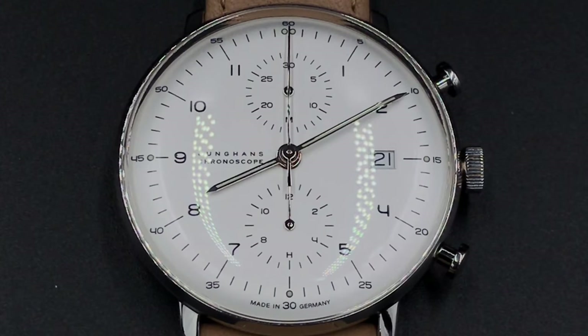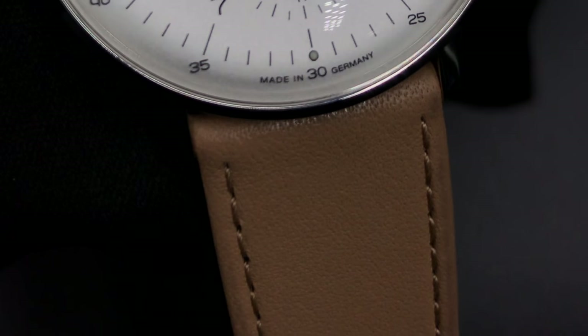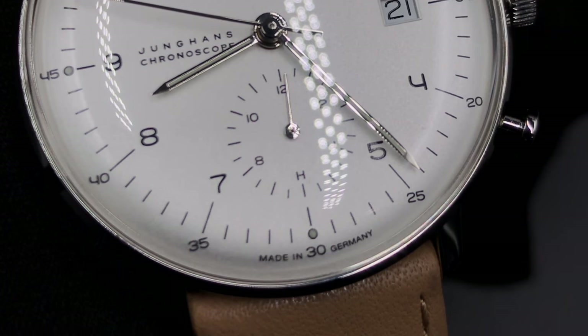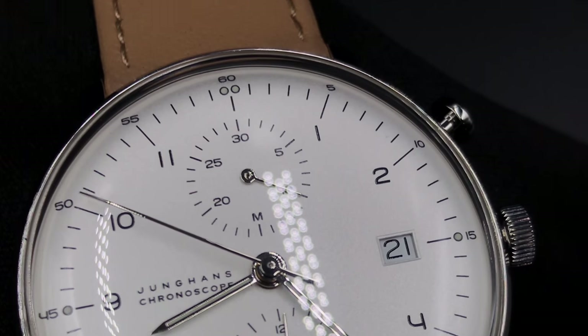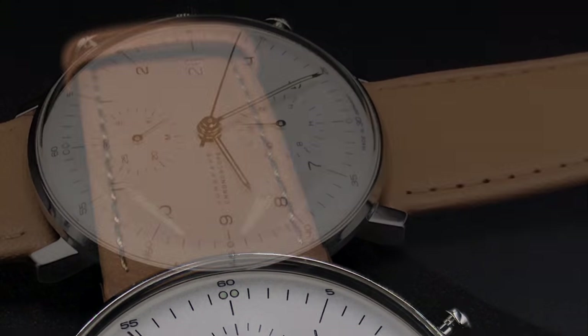This model is a minimalist automatic style inspired by Max Bill's original creations with Junghans in the 1950s. The Chronoscope's dial is 40 millimeters, which is basically all glass, with about three-fourths of a millimeter of stainless steel dedicated to holding the watch's plexiglass-coated crystal.